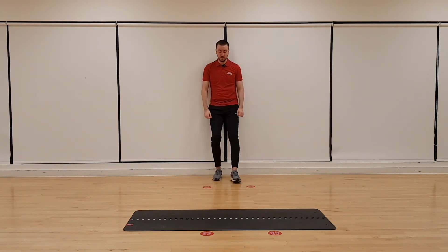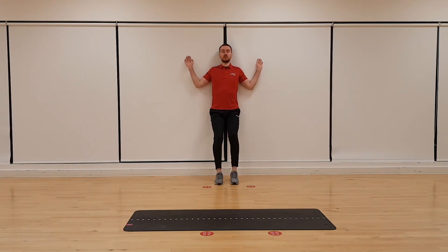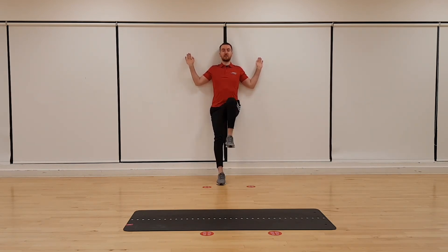Same position — keeping that back nice and flat, step out slightly, arms up against the wall again. This time we're just going to raise each knee up alternatively, keeping your arms in the same position. We're just doing a slight lunge in that position. That helps with the stretch and loosens you up a little bit. Keep that lower back nice and flat against the wall at all times. Two more — one and two.